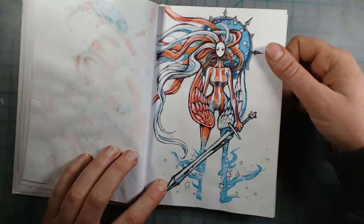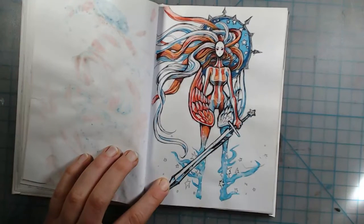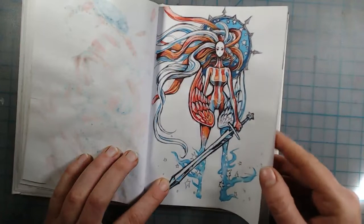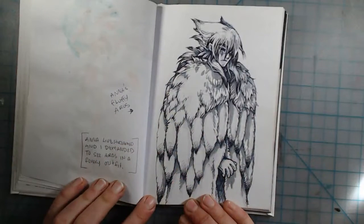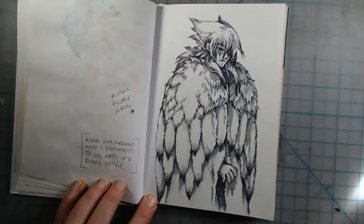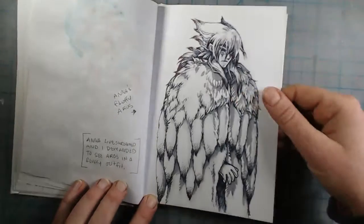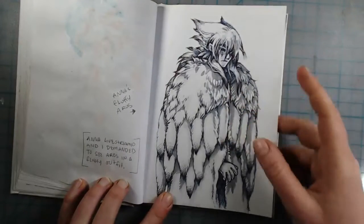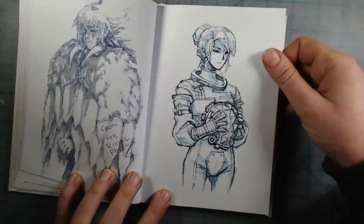I was thinking they would still work after applying water, probably because I have watercolor pencils which do work, but it won't work with markers — keep that in mind for next time. I drew my friend Anna's character Eros — I wanted to draw him in a fluffy outfit because I was watching her livestream and she always draws him in tight outfits. I wanted to see him in something fluffy, so I drew this big fluffy cape thing.